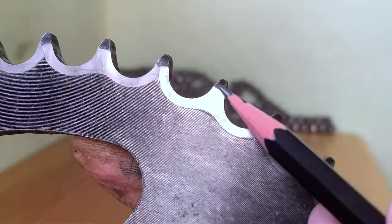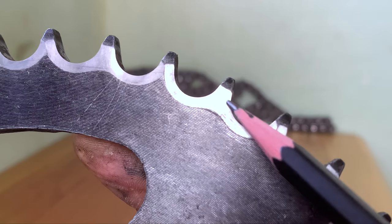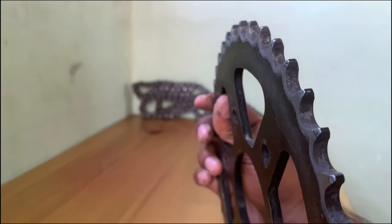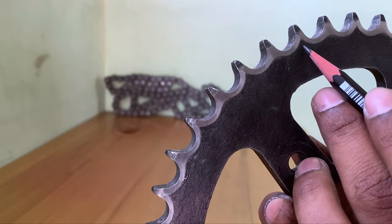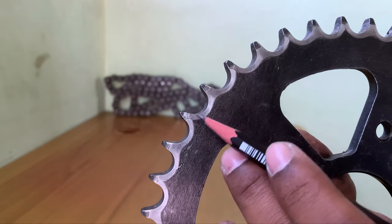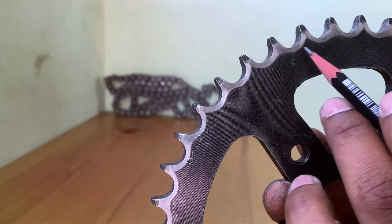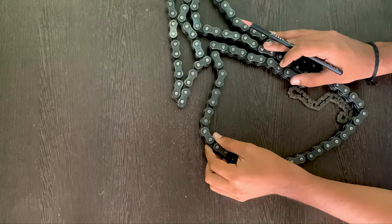Sprockets wear out at the teeth, and the teeth generally tend to become sharper and can sometimes break off. Sprockets can wear out faster if the alignment is not right, as shown in this sprocket — the alternate teeth have worn out on one side because of alignment issues. Generally, the chain and the sprockets are replaced together.